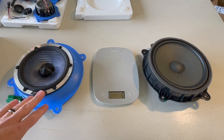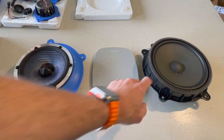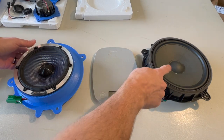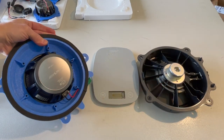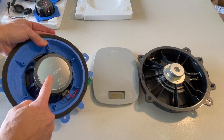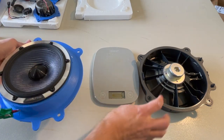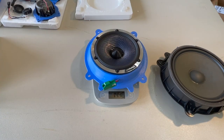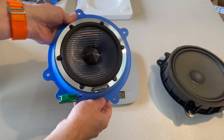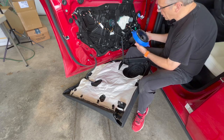Before putting the new mid-range in, let's appreciate the differences between the speakers. The new Alpine speaker is actually a little smaller than the factory, but it comes down to the carbon fiber cone and the magnet on the back. Take a look at the difference between these two magnets — the magnet causes the diaphragm to move and produce sound. Let me weigh them: the factory unit is 500 grams, and the replacement Alpine unit is 1,446 grams. This speaker is three times heavier than the factory unit.